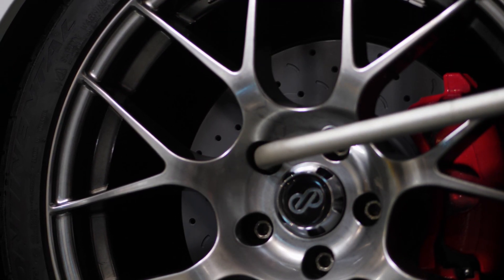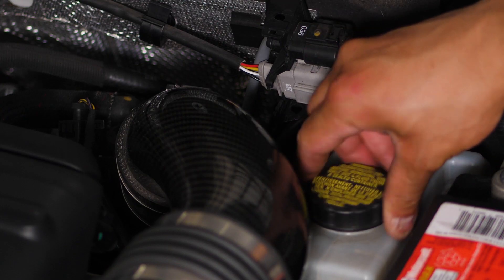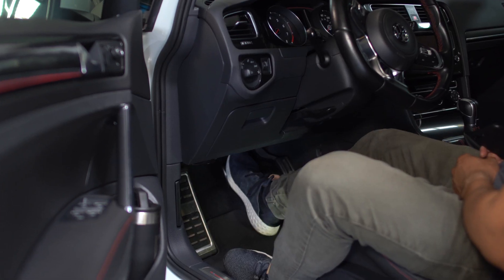With the car on the ground, we can properly torque the lug nuts. Screw your brake reservoir cap back on and now we can start building brake pressure. Give it a few solid pumps and you should feel it start to stiffen up.